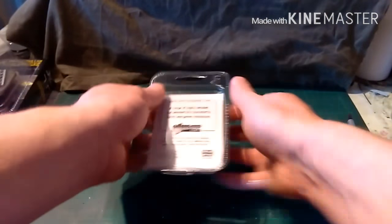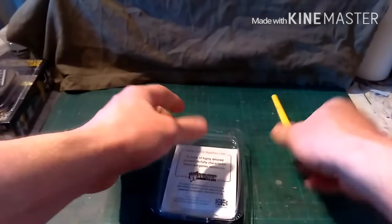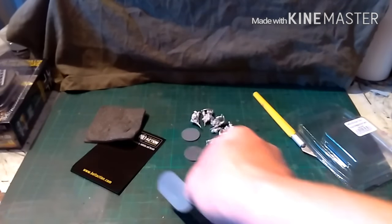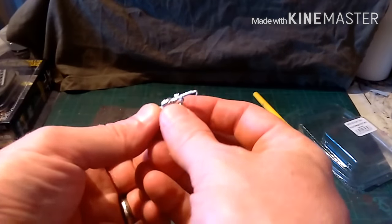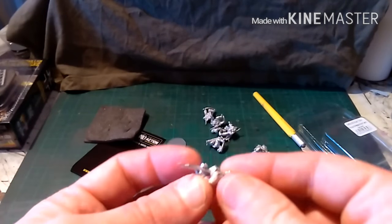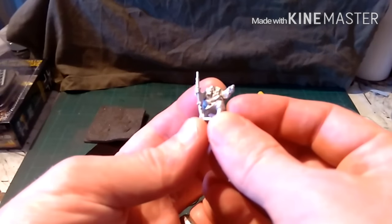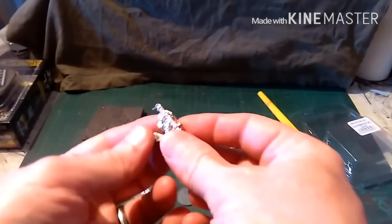Now we'll do the specialist stuff. Lovely bases — we've got the lovely pill base, so they're all the new plastic bases. We have the sniper, and apparently the end of his barrel is all bent, so we'll just bend that back. There's the sniper, which will go on the pill base. And there's the spotter for the sniper — his rifle's a bit bent too.